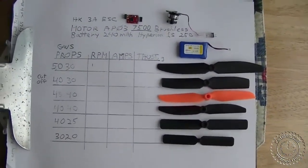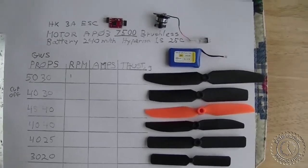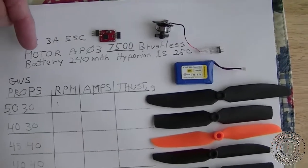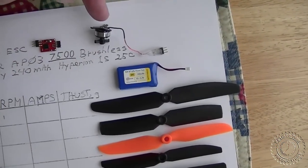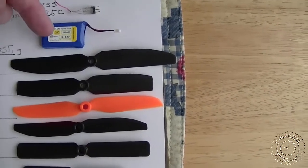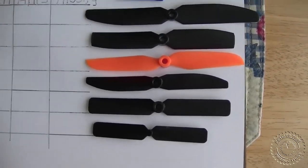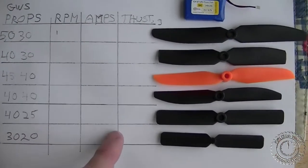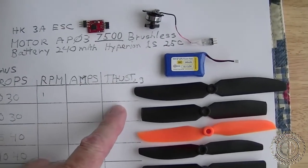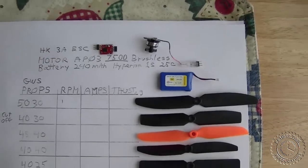Here is our data chart that we're going to be filling out. We're going to be using a Hobby King 3A ESC. The first motor will be the Hobby King AP03 7500 kV brushless motor, and the next testing will be done with the 4000 kV. We're going to be using the Hyperion 25C 240 mAh one-cell battery. The props we're testing are: 3020, 4025, 4040, 4540, 4030, and 5030. We'll be measuring RPM, current in amps, and thrust in grams. Let's get started.